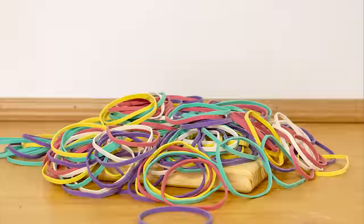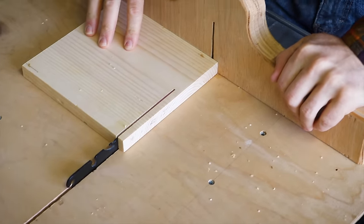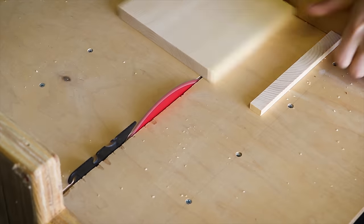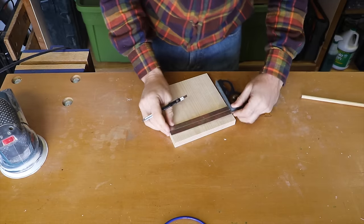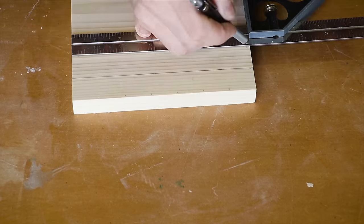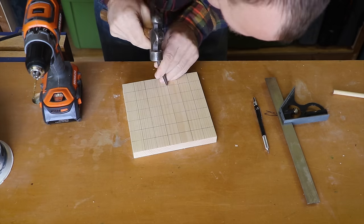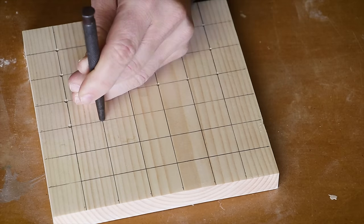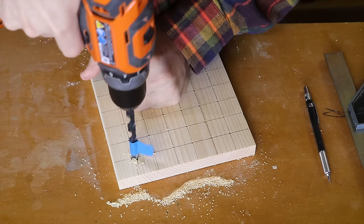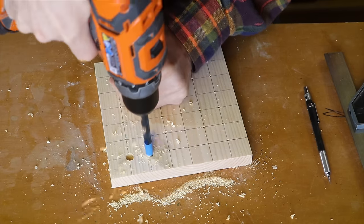The fourth gift is a geoboard. Using my crosscut sled I cut a board into a square. With a combination square I mark an evenly spaced grid on one side of the board. A dimple is made at each line intersect with the center punch. My drill bit is chosen to match my dowel and a depth stop is used to keep depth consistent.